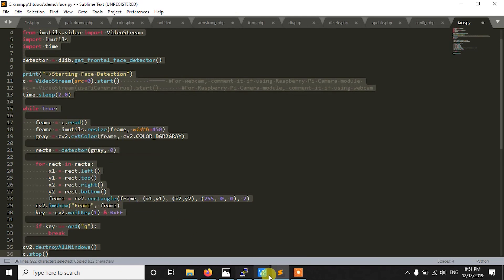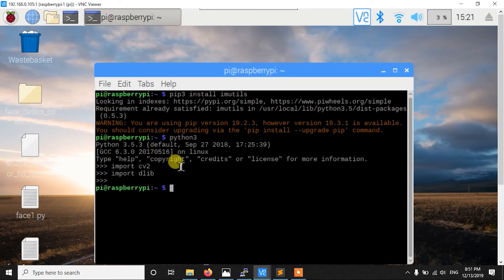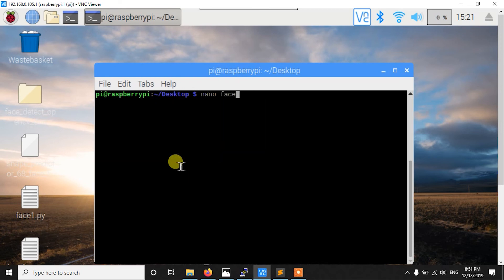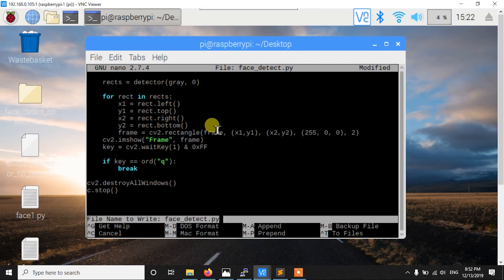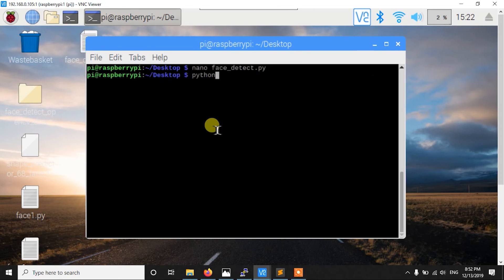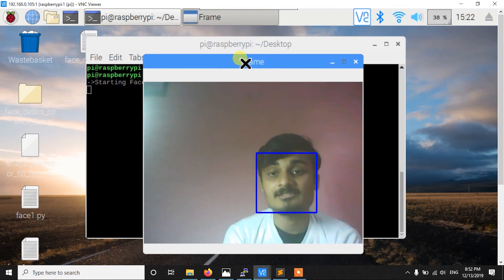Now let me run this code on our Raspberry Pi and show you how it works. Let me go to the desktop and create a new file: nano face_detect.py. Let me paste the code, save it using Ctrl+X and Y, and now we are ready to run face_detect.py.